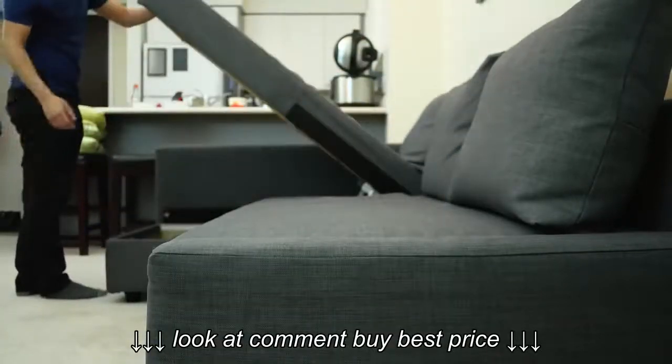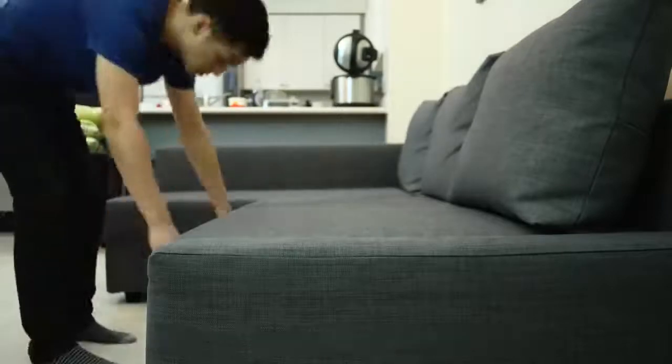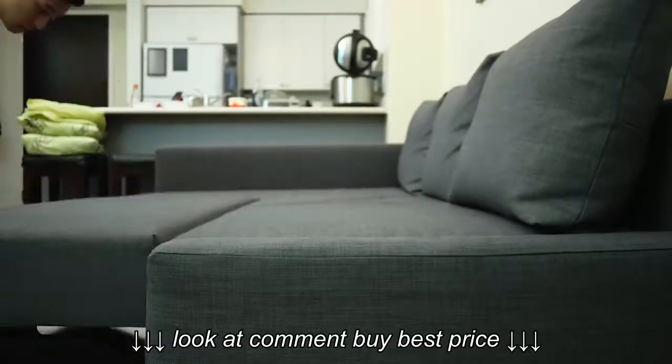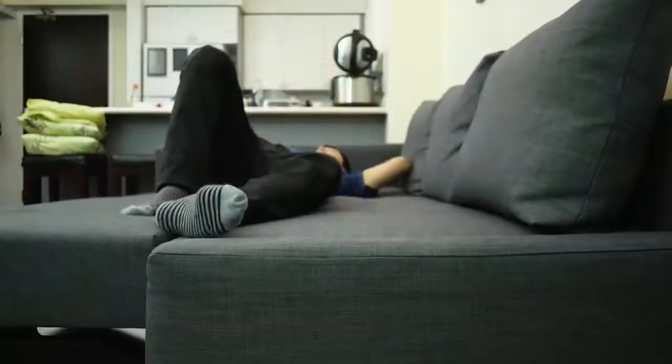Hey guys, the IKEA FRIHETEN sofa bed is an extremely popular choice and I use this sofa in my home. While I feel it's a great unit and provides great value, there are definitely a couple of things you should know about it before you go and buy one yourself.